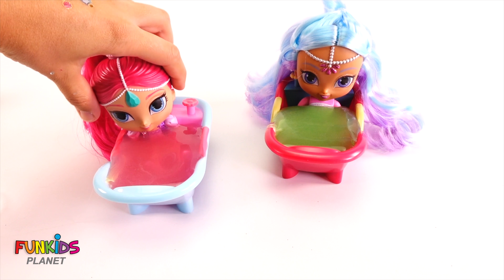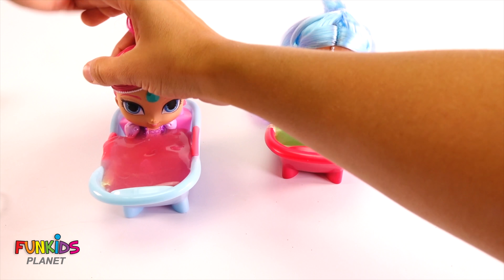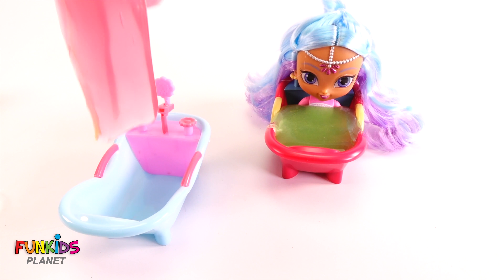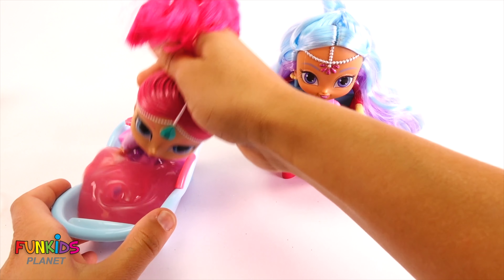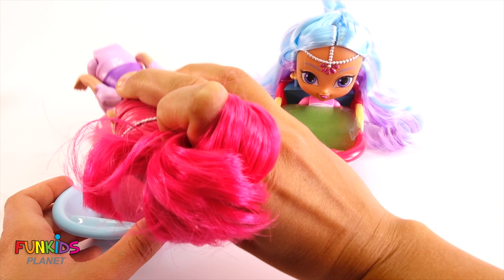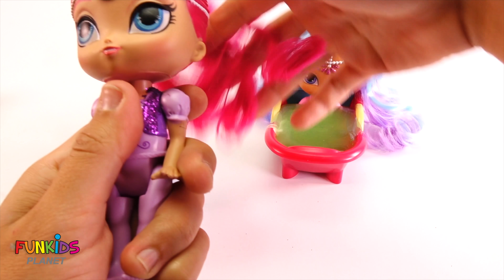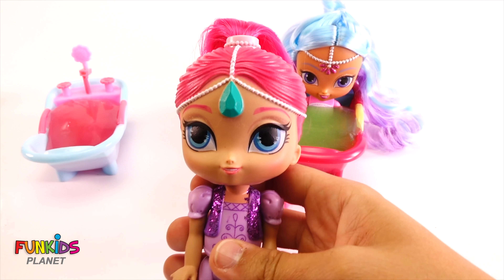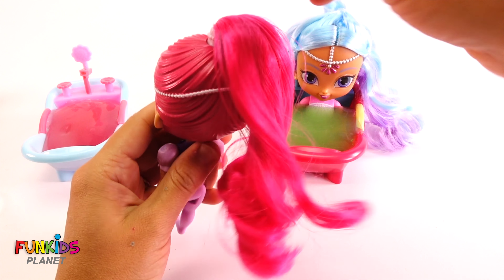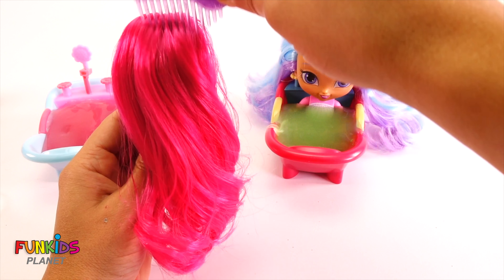Let's try getting Shimmer out. Ew — she picked up all the slime. Let go of Shimmer. Did we get it all off? I think we did. Let's brush her hair out. So curly — look how soft it is. It brushes out pretty soft.